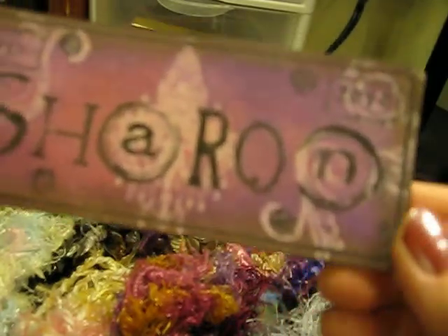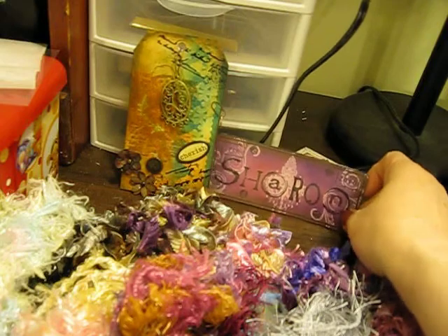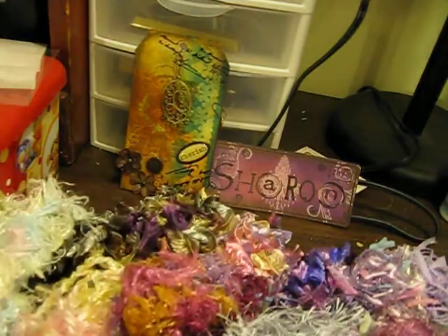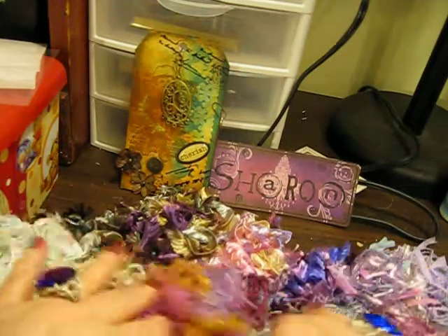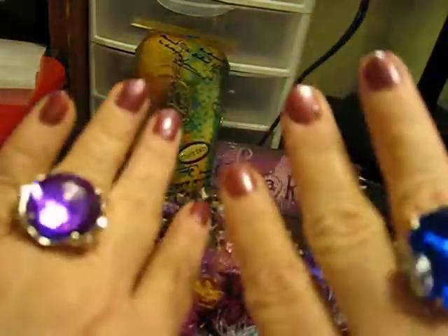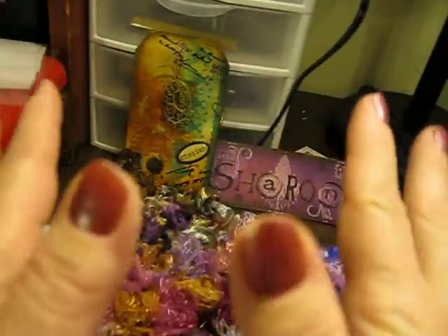Donna, thank you so very, very much. I love everything that you have sent me. And for all you watching, thank you so much. I hope you'll leave comments about all these beautiful fibers and all the beautiful gifts she sent me. And hello, bling sisters — I don't forget my bling. And look, I polished my nails!